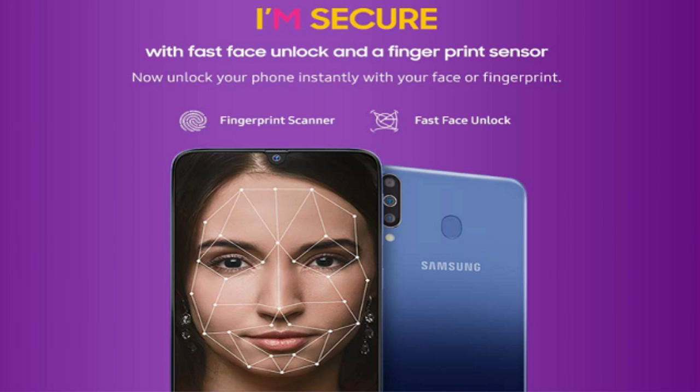The Samsung Galaxy M30 uses a USB Type-C port for charging. This fast-charging USB Type-C port is a step up and will be used going forward.